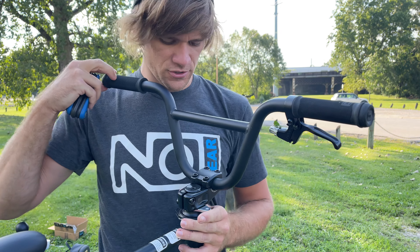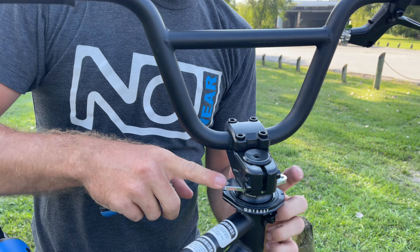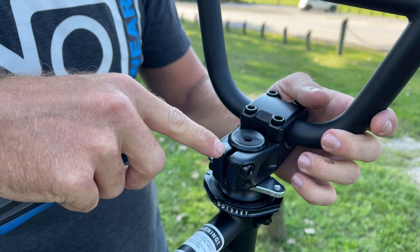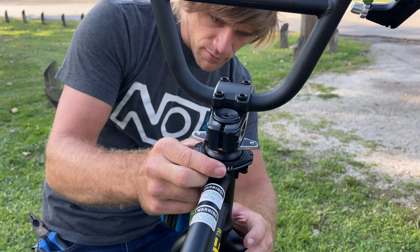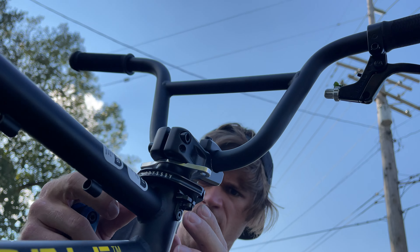You want to make sure that your gyro plate — because it's got things on both sides — is at the right angle, which would be parallel to your fork. It's something that's easier to see from the bottom side. Now you can see we've got our gyro on here.